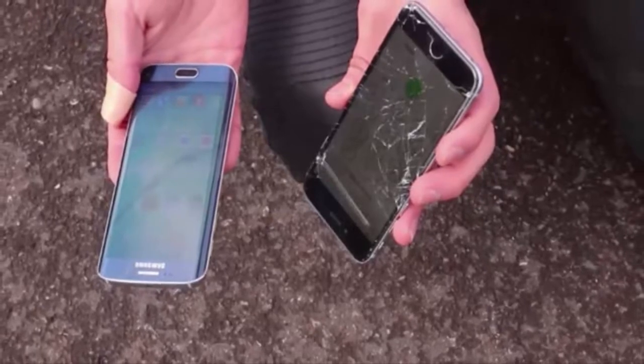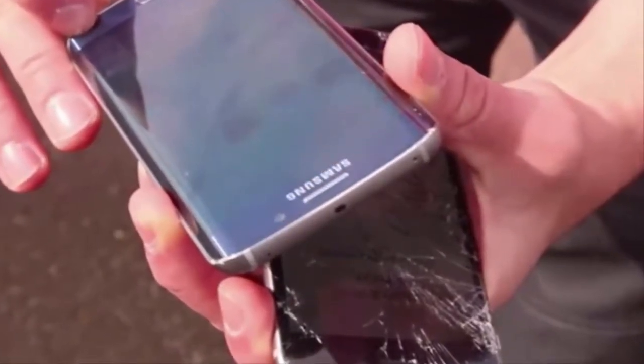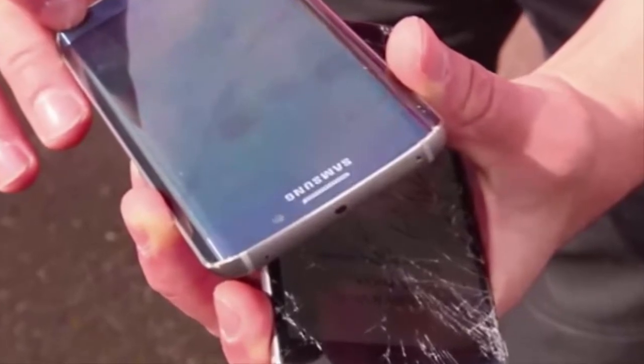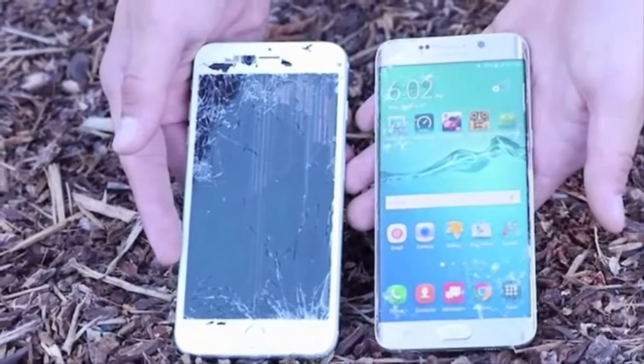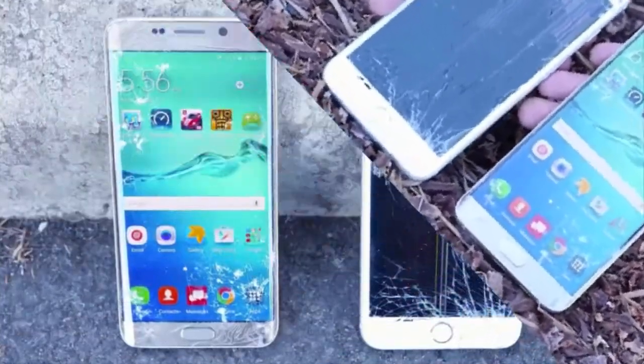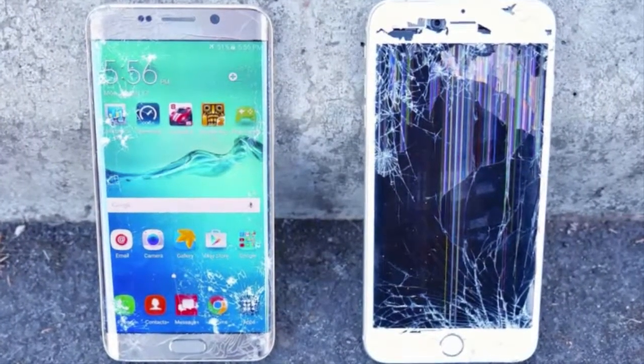Samsung's flagship device features the same aluminum frame, antenna lines, and a Gorilla Glass back, which is a true fingerprint magnet. Let's leave the Samsung has copied Apple argument for the moment and focus on more important things — like a drop test.